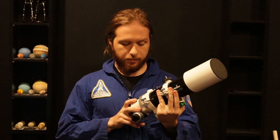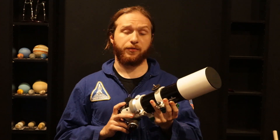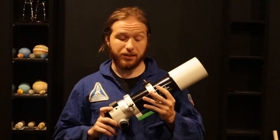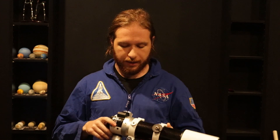How does it perform? Well, at 420mm focal length you get a nice wide field of view — frames targets nicely, which you'll see in a bit. Sitting at f/5.8, it's not the fastest of scopes, but it's good enough for the big wide-field targets.